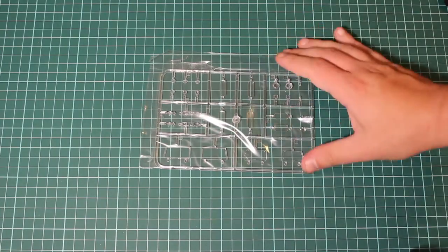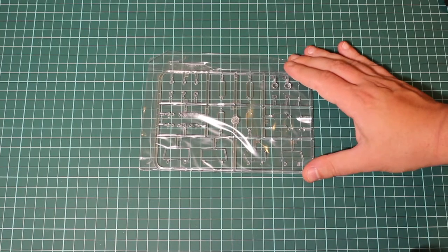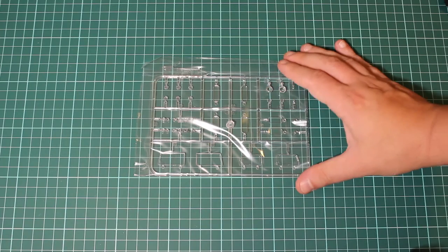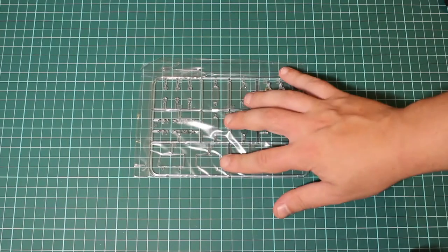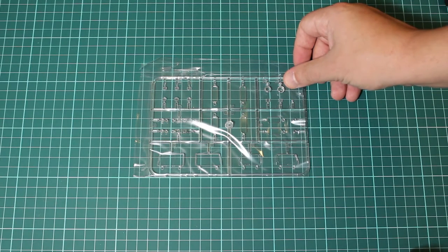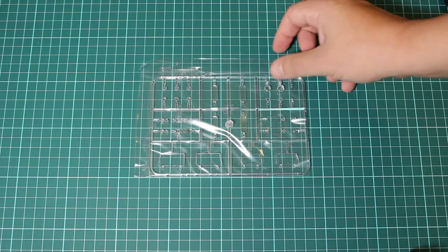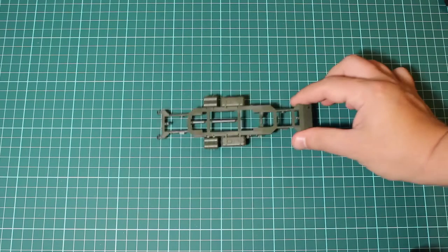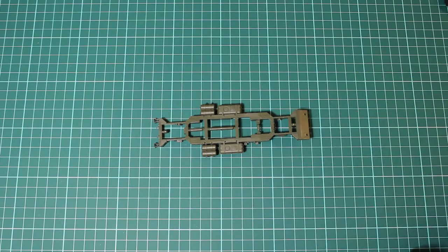The clear parts are available in a separate envelope — actually in one more envelope inside. I don't want to open this to not ruin everything, but I have seen the clear material and it's wonderful. This is the best clear plastic I've seen so far, so I think you can trust Meng with the execution of the clear parts.